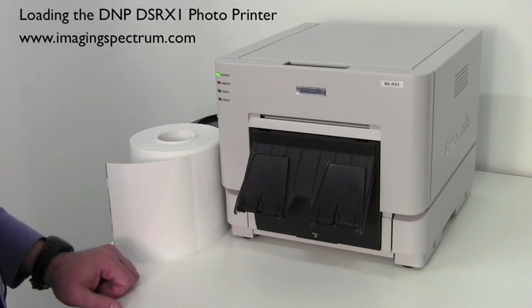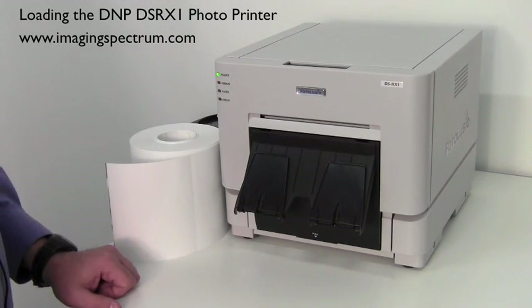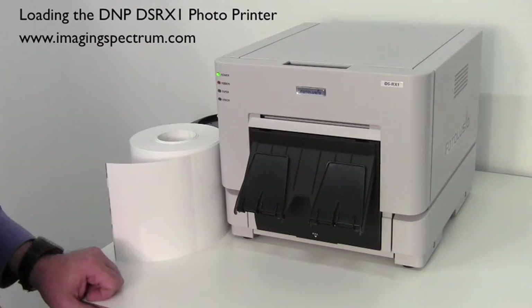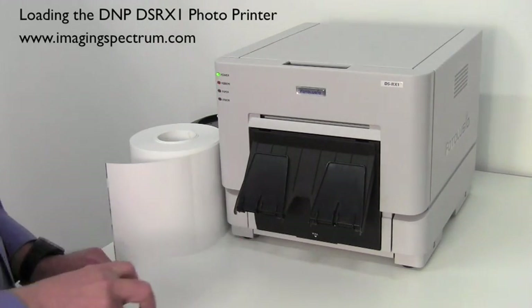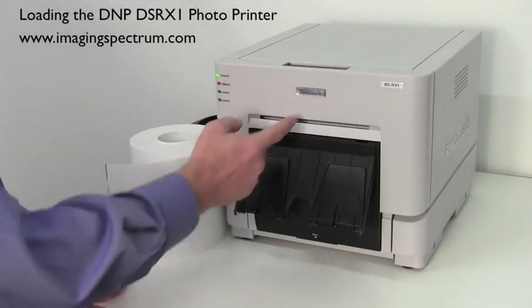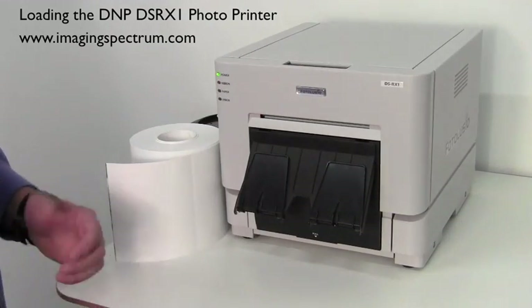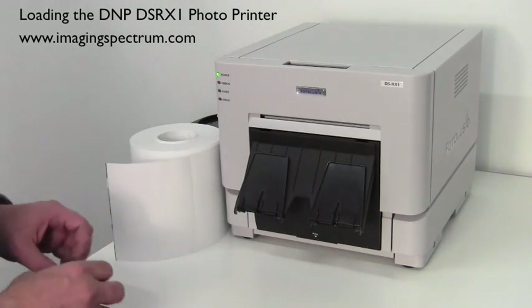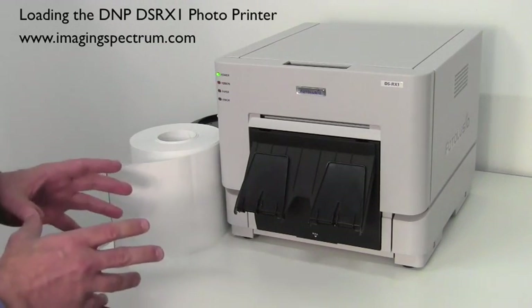Welcome back to another Imaging Spectrum Solutions video. Today we're going to take a look at DMP's new printer, the DS RX1. It's a 4x6, 5x7 printer — Photo Lucio, you'll see the name tag on the front. That's basically a brand of DMP. What I'm going to do today is show you how to load the printer.